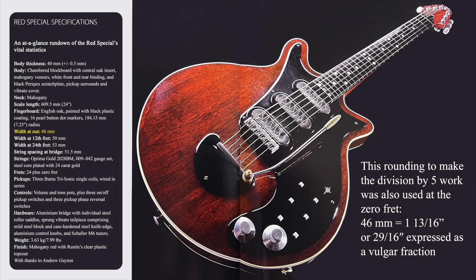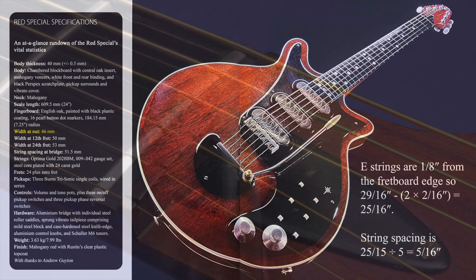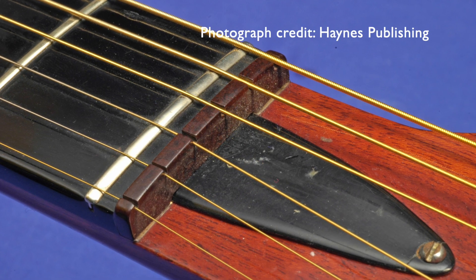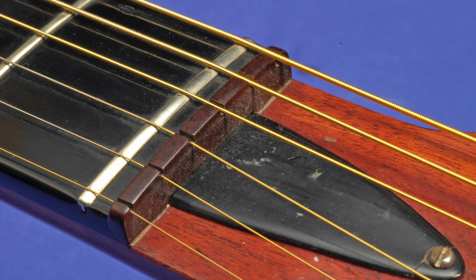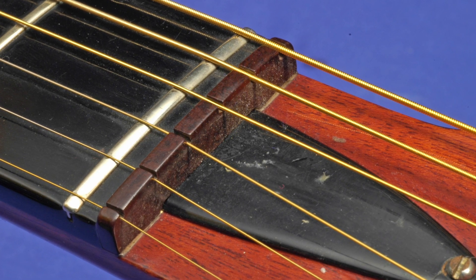The other example on the Red Special of rounding up by 1 and a 32nd of an inch, to make the divide-by-5 math work in imperial dimensions, is at the Bakelite string guide, which is 1 and 13 over 16th of an inch, or 29 over 16th of an inch as a vulgar fraction. Subtracting 2 times 1 eighth of an inch for the outer E string distances from the fretboard edge leaves 25 over 16th of an inch, which divides by 5, to leave the string spacing of 5 sixteenth of an inch, or just under 8 millimetres.